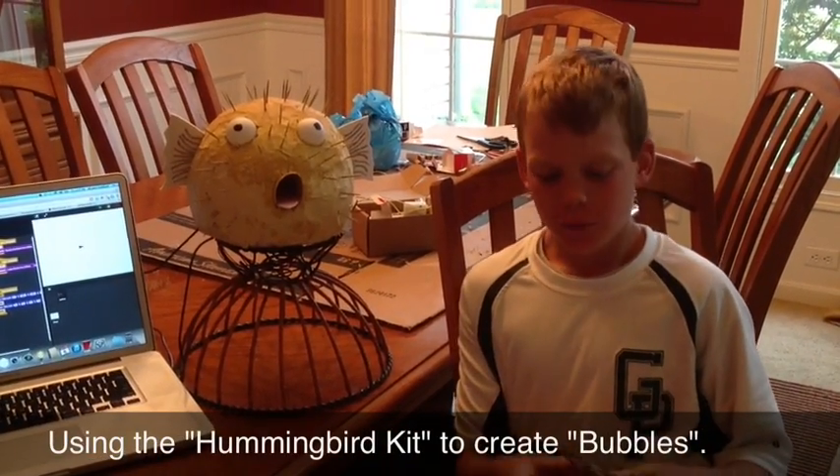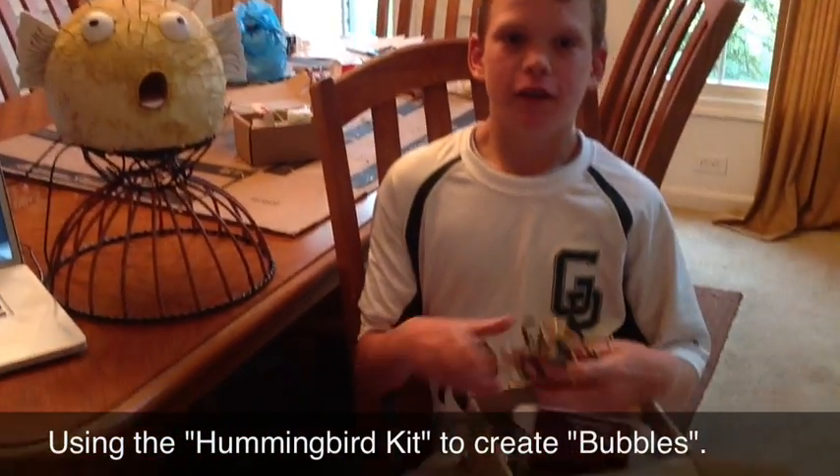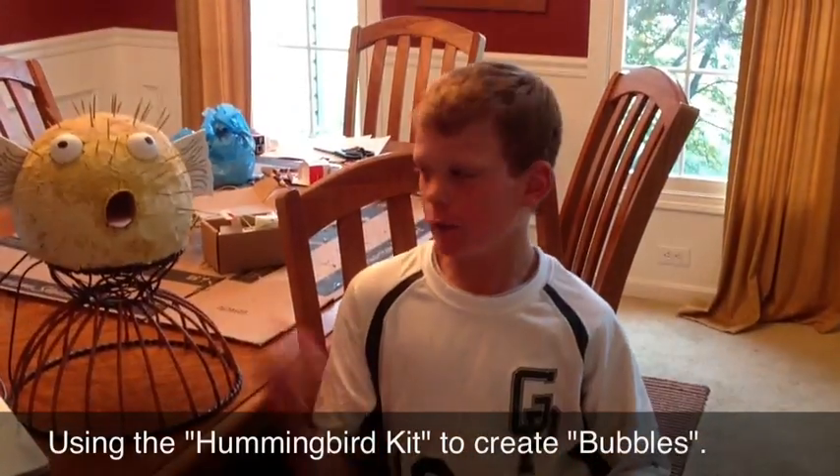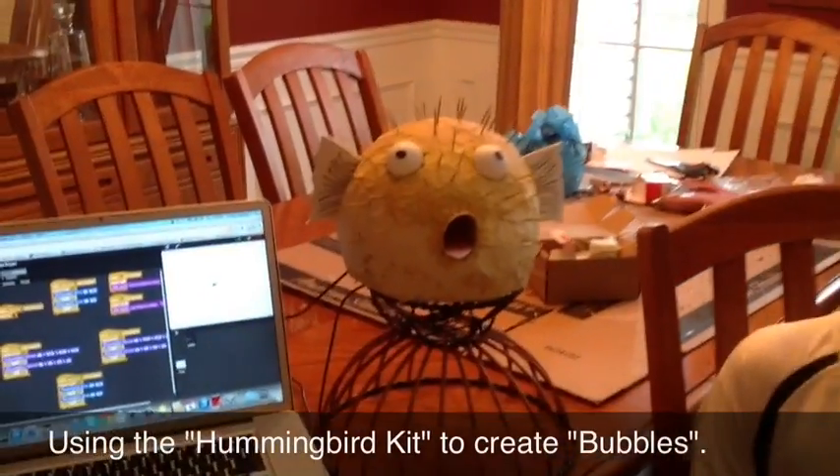So this is our Project Bubbles. We got a Hummingbird kit and we weren't sure what to do with it at first, but we finally watched some videos and found out that we can make a very innovative and great project like this.